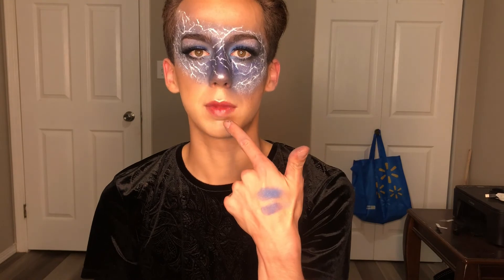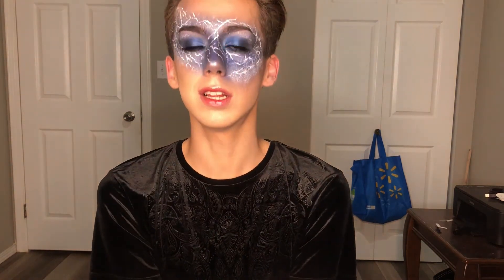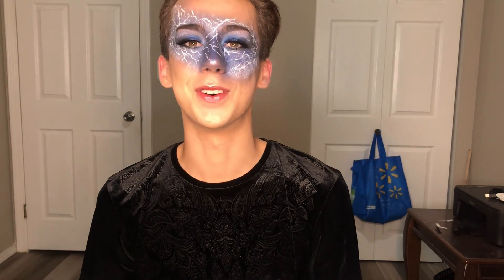I'm really happy with how this look came out. I also popped on some lip gloss with a little red lipstick in the center of my lips to add some color back. This is a look! I hope you guys enjoyed this makeup tutorial — give it a thumbs up, subscribe to my channel, and I hope to see you all in my next video. Bye!